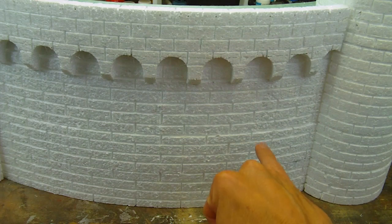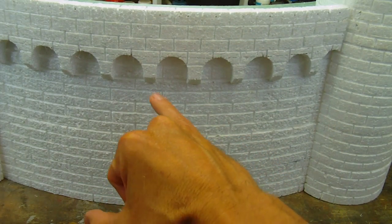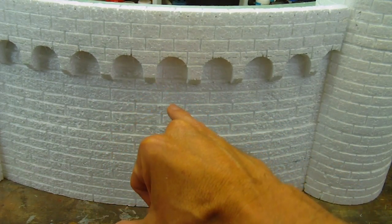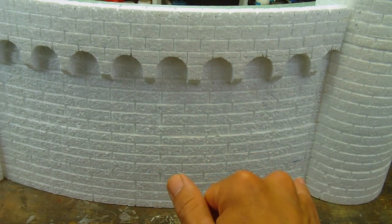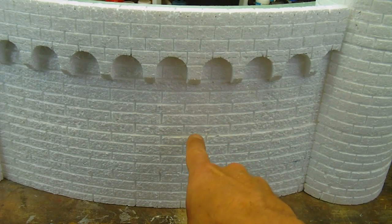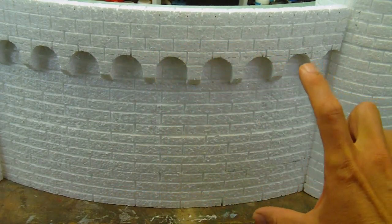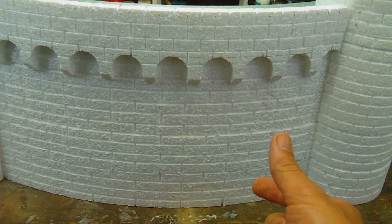One thing I was concerned about was the seams between the layers. After some experimentation I realized that if I carve right into the seam as part of one of the brick layers, that will mask it and it won't show. That meant doing some tricky manipulation with the hot wire engraving tool — mounting the tool on the sled and dragging the wall across it to score perfectly even lines all the way across.